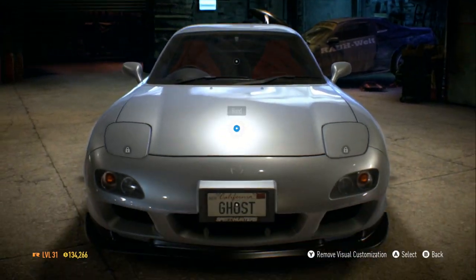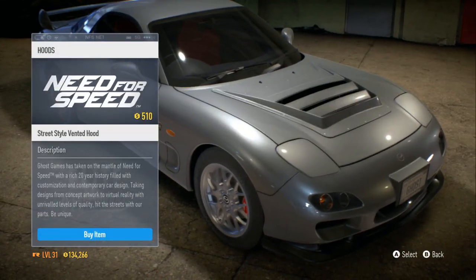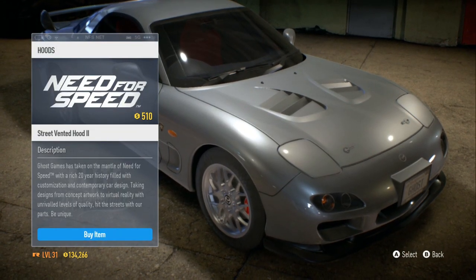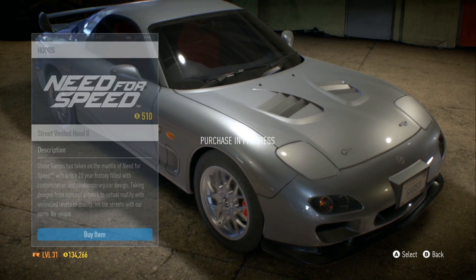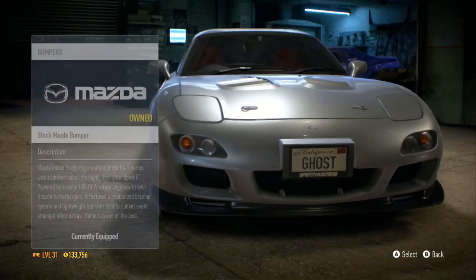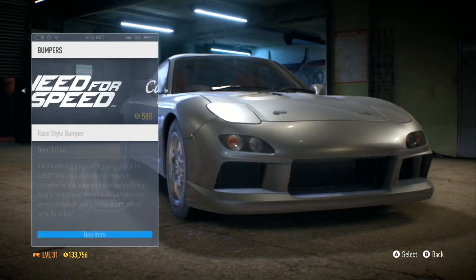Now it's time to work on the body. I put the tint on a little bit. Time to choose a hood — I'm thinking about going with the Street Vintage hood right there. I'm gonna get that. Now let me see what I can get for the front bumper.